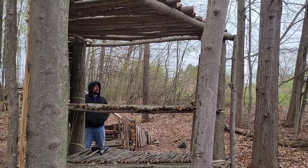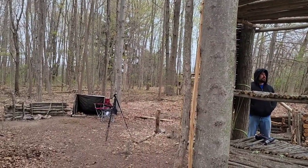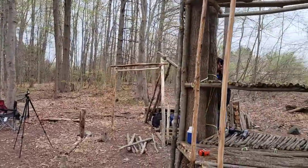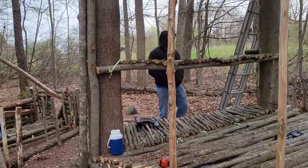Everything's done pretty much — now we have to pre-cut everything and then put everything up. That's the game plan today. We are getting some rain; as long as it's not downpouring, this project will be completed today or sometime this week. Hopefully Jeremy's got some free time as well.